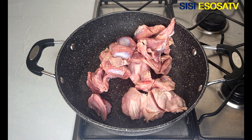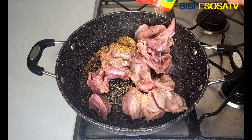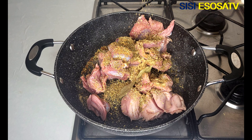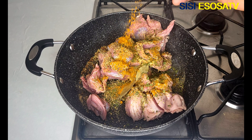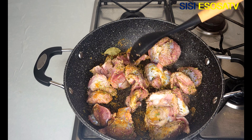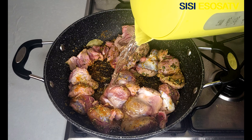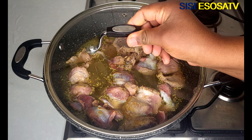Let's get right into the video. For this recipe I'm using turkey gizzard. First I will season my turkey with some beef seasoning, some non-aromat seasoning, some dried thyme, some bay leaves, ginger powder, oregano seasoning, dried parsley, and some curry powder. Next I'll go in with some water, some salt, and cook for 20 minutes.